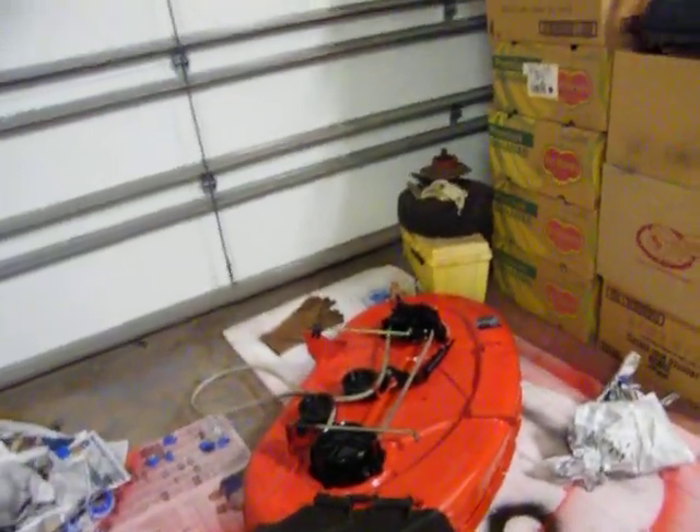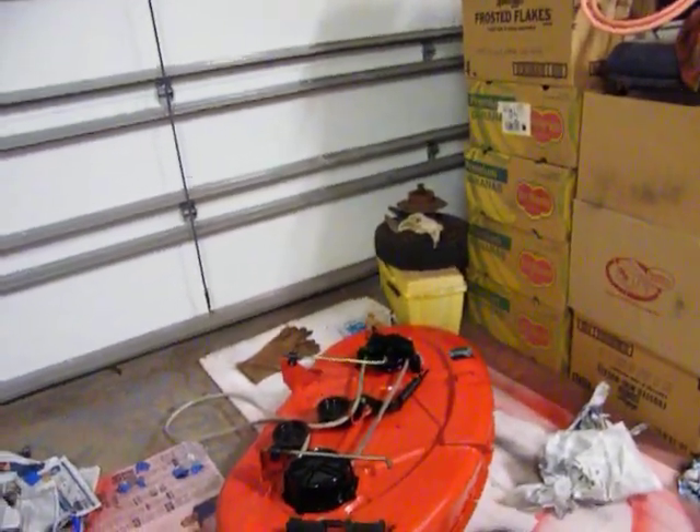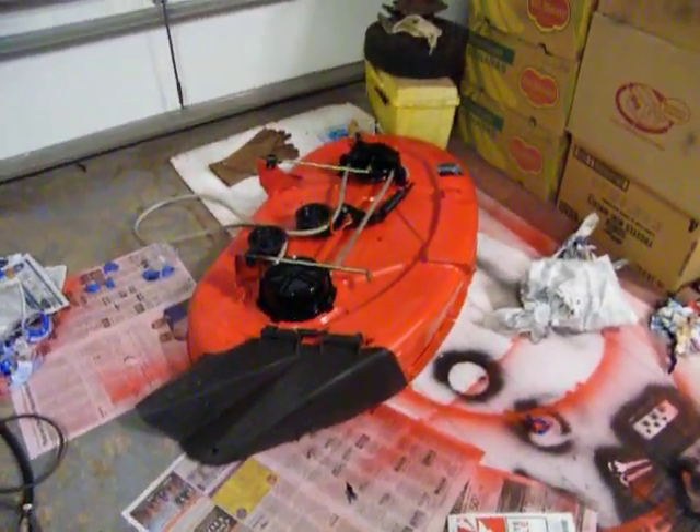I'll spray a little shot of black on that and then assemble it. Everything is tightened down, it's all back together and ready to go. Oh, it looks good — I like it. There you have it.